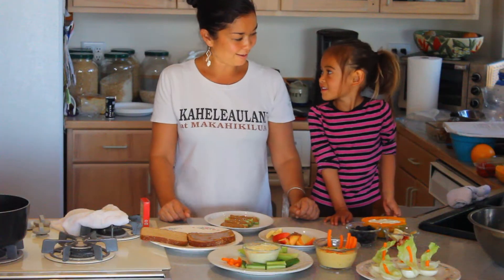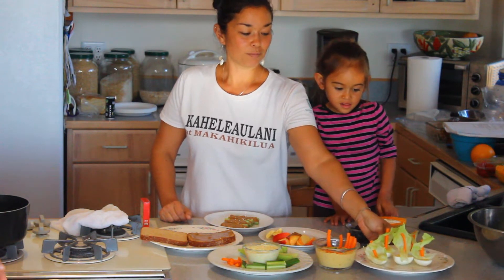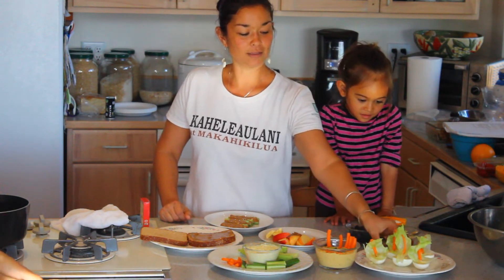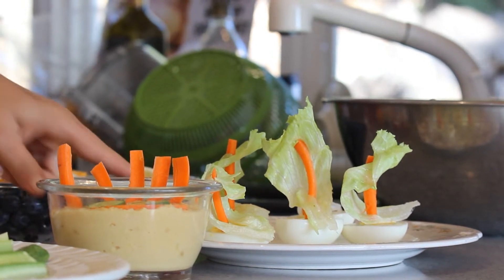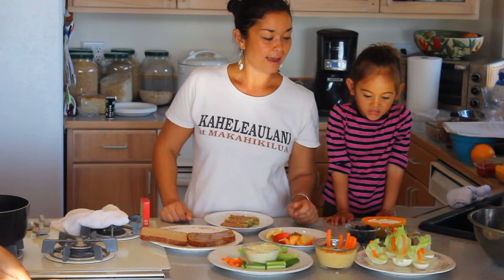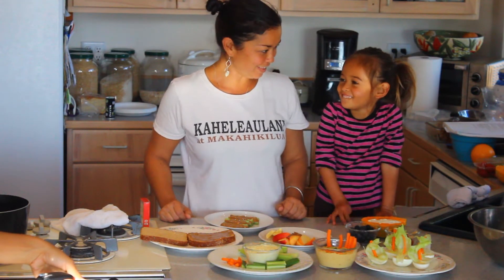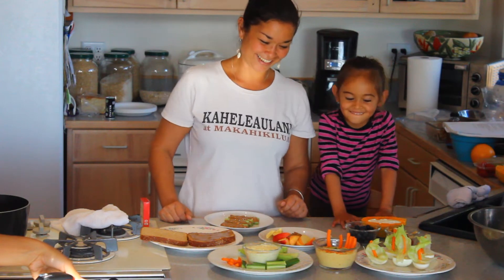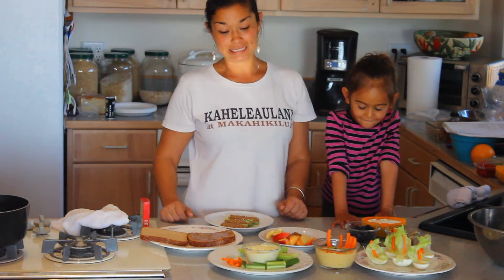Today I have Haumea helping me and we're going to be making a few things. I've already prepared these little boats here — I like to call them my little egg vahas — and they're made out of boiled egg, carrot sticks, and a little bit of iceberg lettuce. Making it fun definitely makes it more appealing to eat.